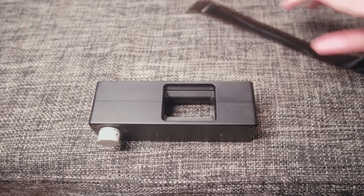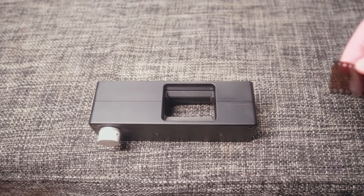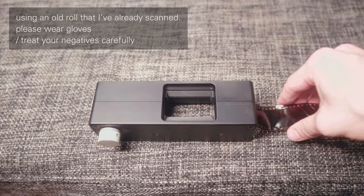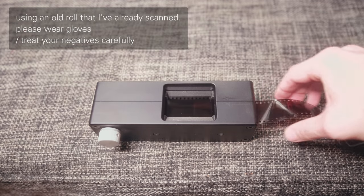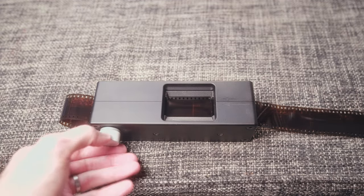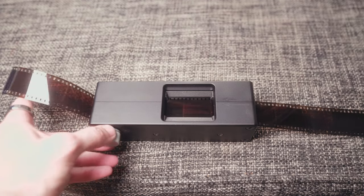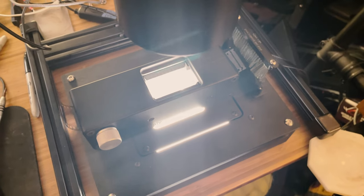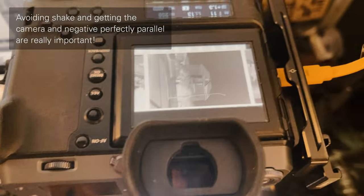First up, and saving the greatest for first, is the 35mm holder. This piece of gear works exactly as you'd hope. Your film loads in here and passes through the middle — there's no glass, there's nothing to get dirty — and comes out the other end. You have to thread it in manually for the first frame, which is pretty straightforward, and then there's this beautifully machined, lubricated knob that you use to advance your film through. It's super fast. It takes me about three minutes max to scan a roll of 35 with a digital camera, with a tether and a remote shutter, so no touch, so I don't shake the camera, and it automatically loads into Lightroom so I can make sure my frames are in focus and looking good.